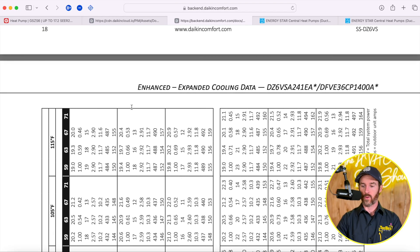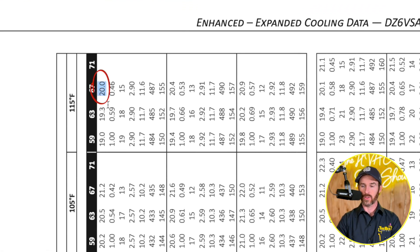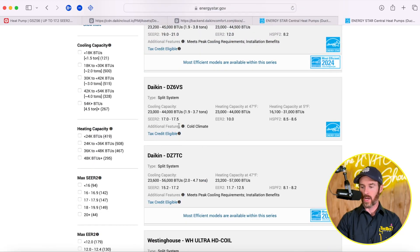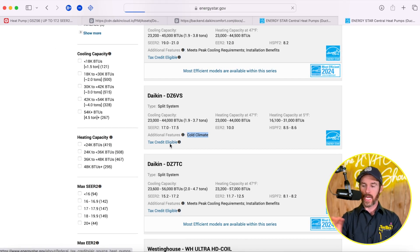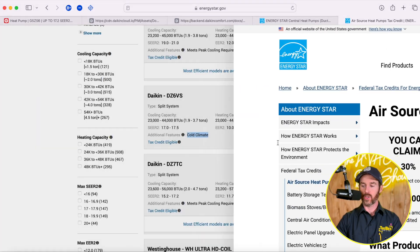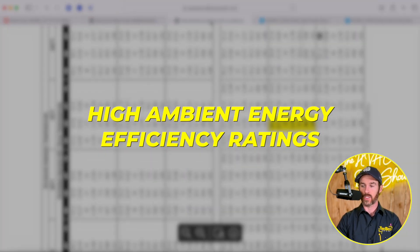The Daikin Fit system also suffers from this to a lesser extent — the Daikin Fit Enhanced cools to 20,000 BTUs, so it's still derating with some capacity loss at higher ambient temperatures. That's something to consider with most side discharge systems on the market. However, looking at what qualifies, the Daikin Fit does qualify — but it qualifies as a cold climate heat pump. On the Energy Star website, the Daikin Fit qualifies in cold climates, but not in warmer climates because of high ambient energy efficiency ratings. I like to point that out to give context for what the difference is between these systems and whether they're a good option for you.